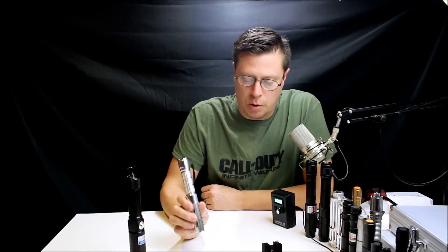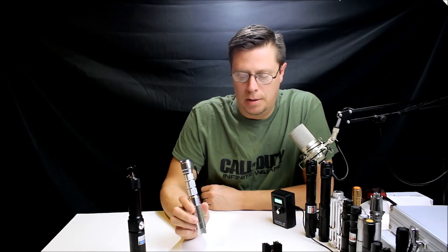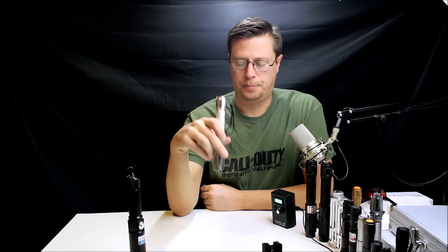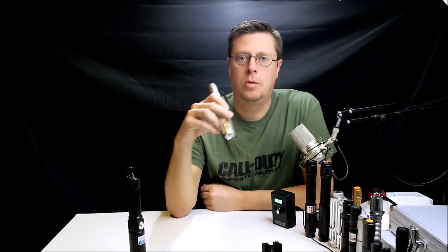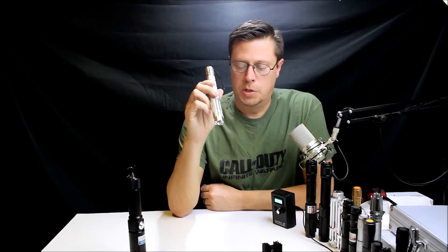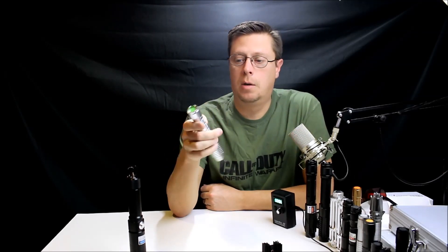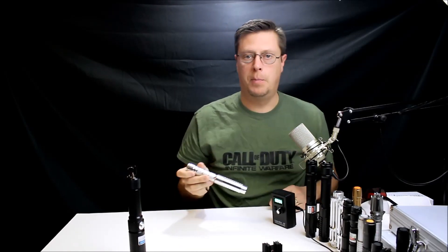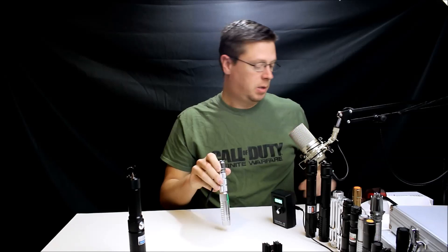This laser was $23.99 plus $6 shipping from cocktail underscore technology — that's C-O-P-T-E-L underscore technology — so $29.99 total including shipping. It was listed as a five milliwatt green laser, so let's see what it actually is.